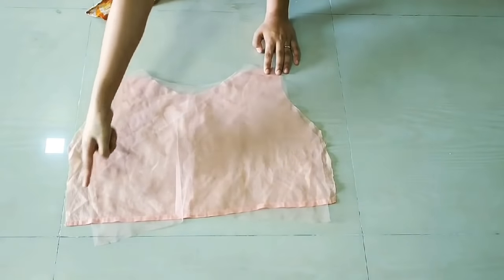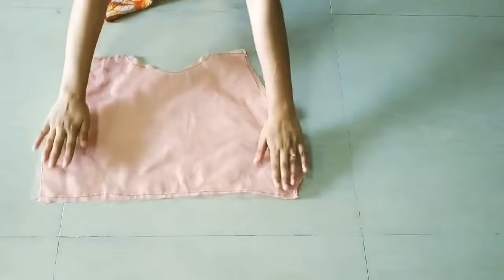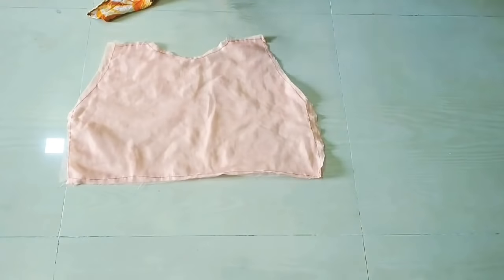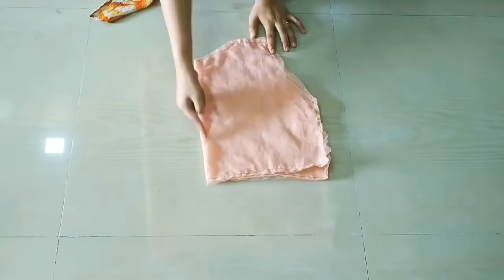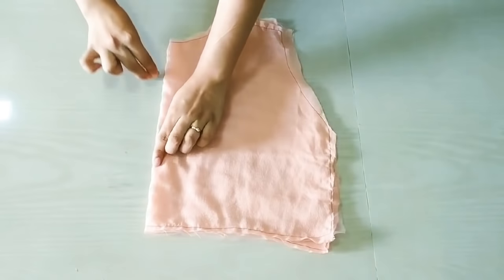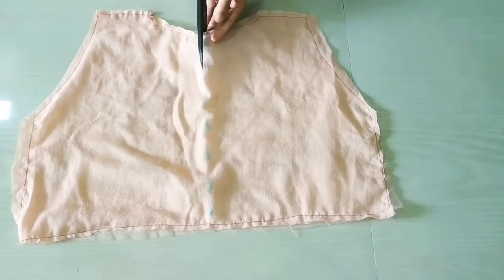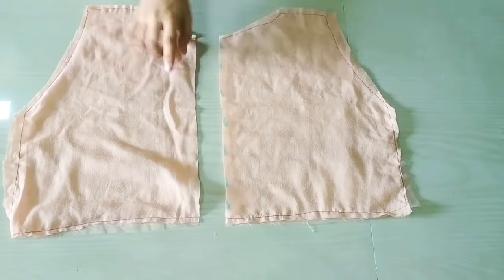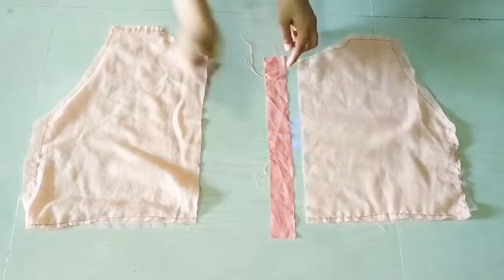Now I will give all-over stitching so that our stitch is in place. I have given the same measurements. Now I will fold it in half, draw a line in the center, and cut it in half. After cutting, we will have the length of the straps. The width of the straps is 2 to 2.5 inches, so we will cut both straps.